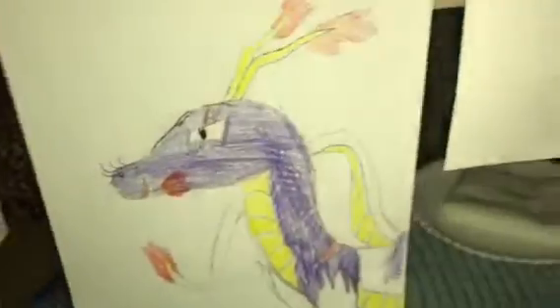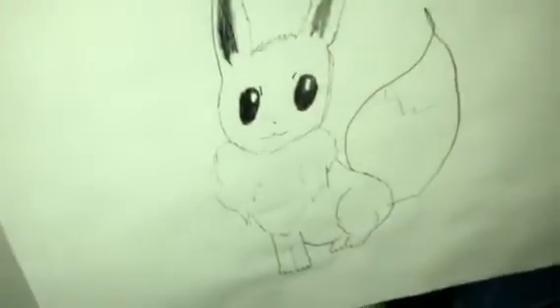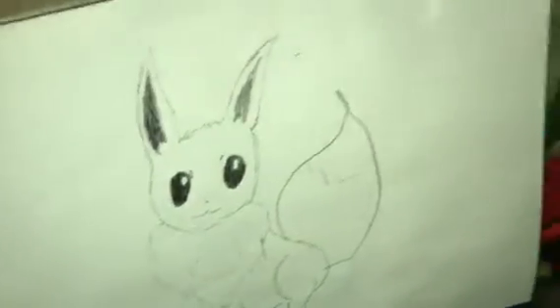And then we'll head to Scarlett's side, which is way more interesting because her drawings are better. This one is not finished — yeah, I can see the coloring. A cougar she made yesterday, I think. Eevee, right? Yes. I don't play Pokemon. A Zubra, and a Pikachu.